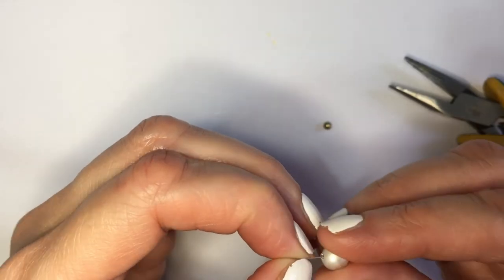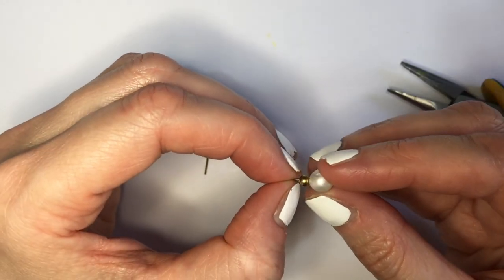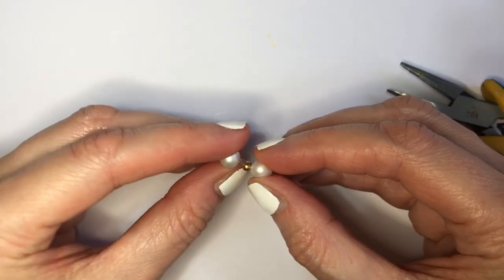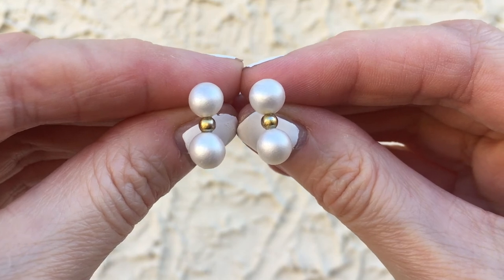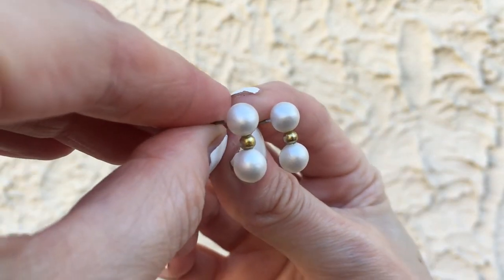Then I'm going to be assembling the whole thing again with my super glue — removing my pins, adding some super glue on my piece of wire, then placing my sphere. The bit goes in, more glue, and then the part that has the earring part.